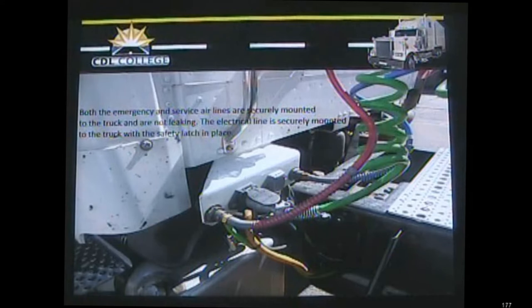We'll start with the two airlines into the truck. We have our red emergency line — make sure it's securely mounted to the truck and there are no leaks that we can hear. Then we check the blue service line into the truck, make sure it's securely mounted and no leaks. Then the green electrical line — it's securely mounted to the truck and the safety latch is in place, which keeps the electrical line in place when going around corners so you won't lose electricity to the trailer.